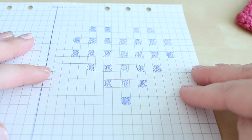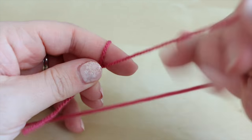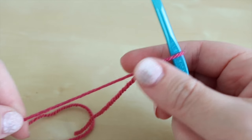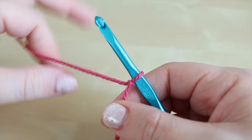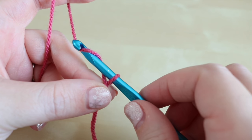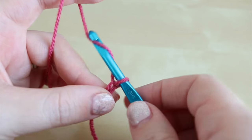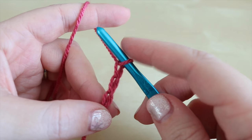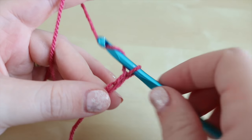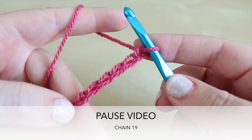I'm going to grab my yarn and we'll get started on the bobble heart square. We're going to begin by creating a slip knot — use whichever method you prefer. Grab your hook and insert into the loop. We're going to do a 19 by 19 square, so we're going to start off by chaining 19. Grab the yarn and pull it through the loop, making sure the chain isn't too tight and that you're moving your fingers up as you go along. Pause the video and meet me back once you've done 19 chains.